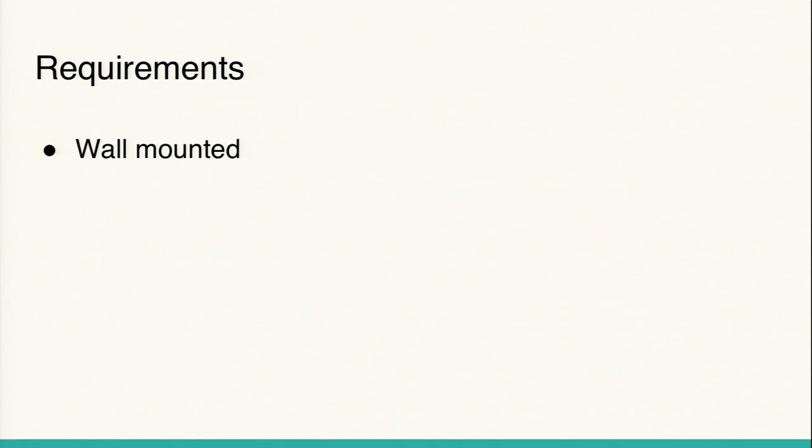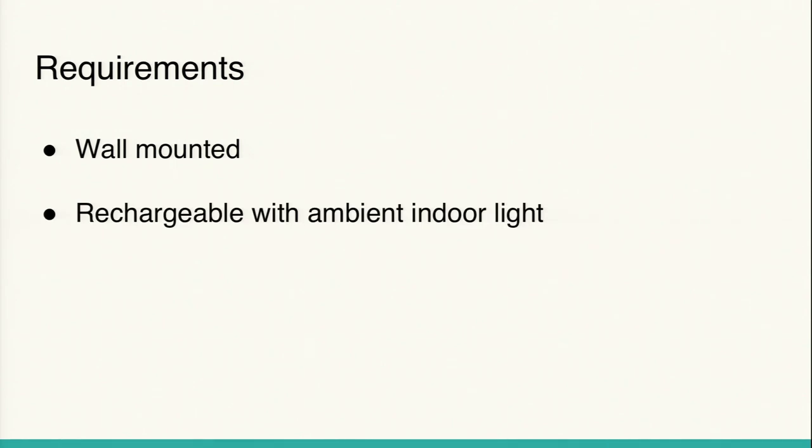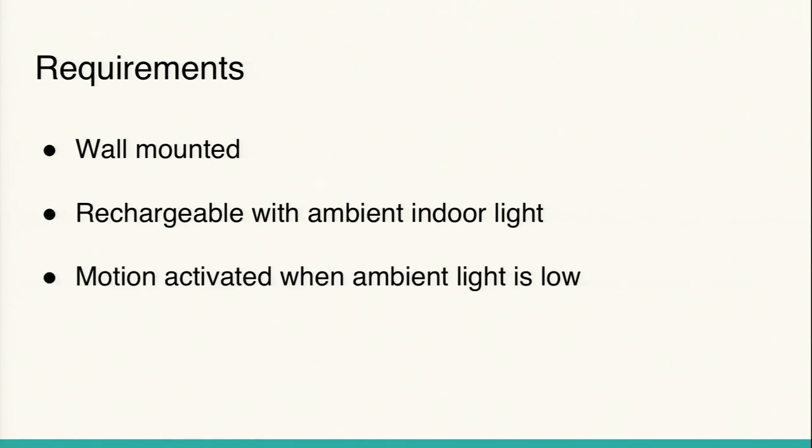We wanted something different — something that would recharge with indoor light. In discussions with our client, we set requirements: the light had to be wall-mounted, and it had to recharge just with ambient indoor light. Unlike the window-mounted light, it's not limited by where you can place it in your house — you can place it anywhere and it'll recharge throughout the day.